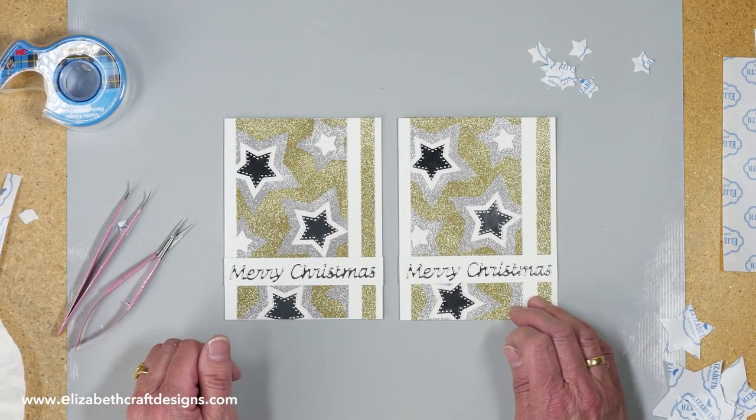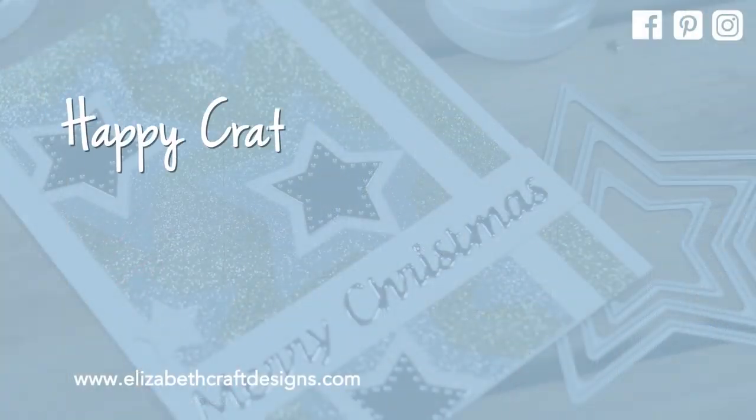And that's your card. Thank you for watching. Don't forget to subscribe and download the project sheet. I've also suggested a couple of videos I think you'll enjoy. See you next time!